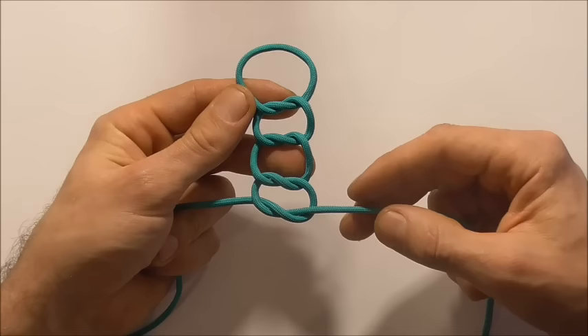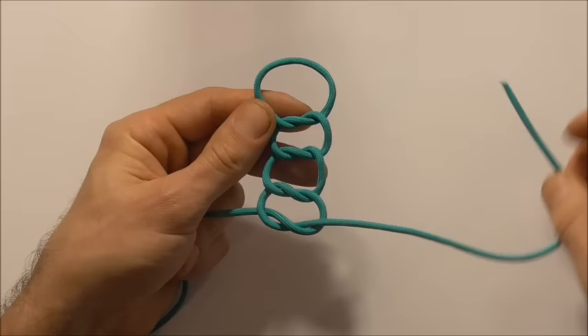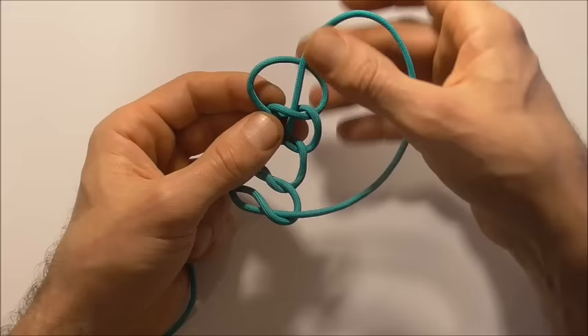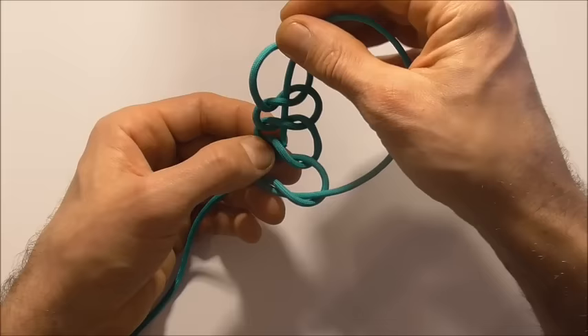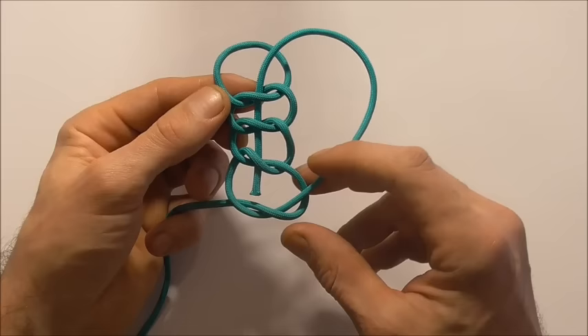So the next part of this is to take our end and tuck it all the way through the center of each of these overhand knots. So I'll start by just pulling the first one apart a little bit, take my right hand strand down through that center, then I can pull the next one apart a little bit and tuck my strand down through that one, and then down through the next one, and then finally down through the last overhand knot.